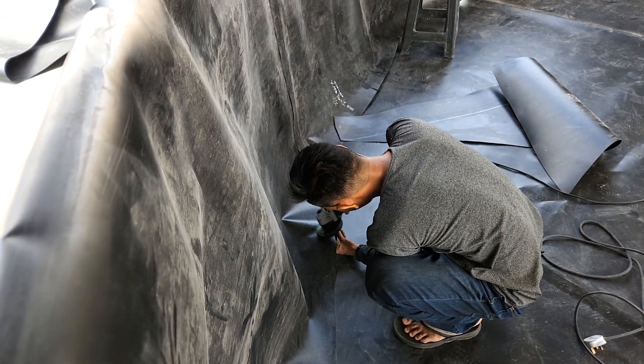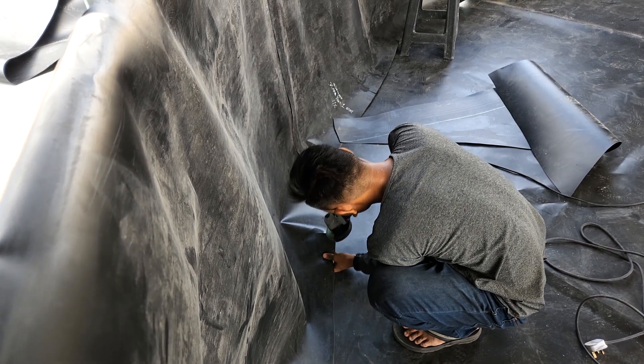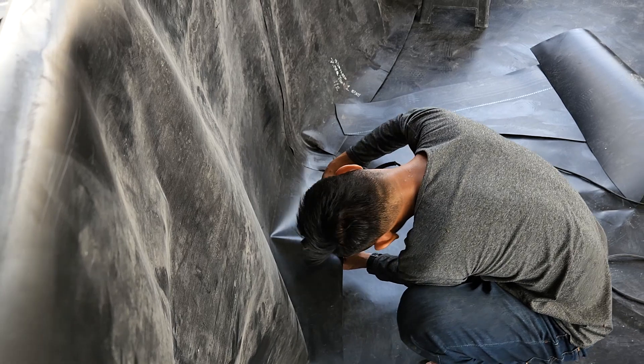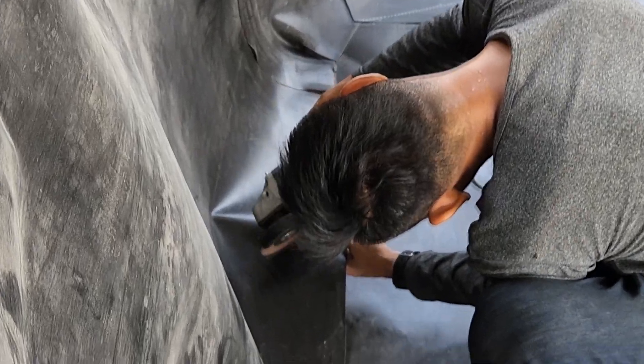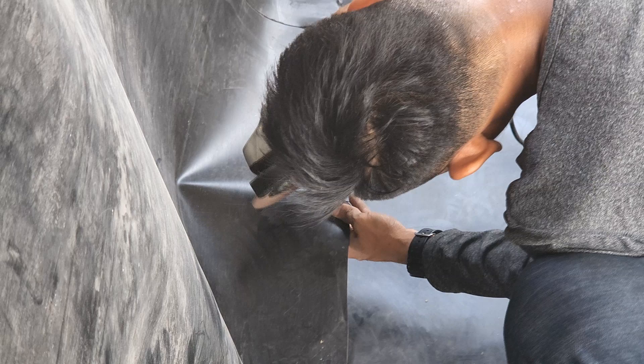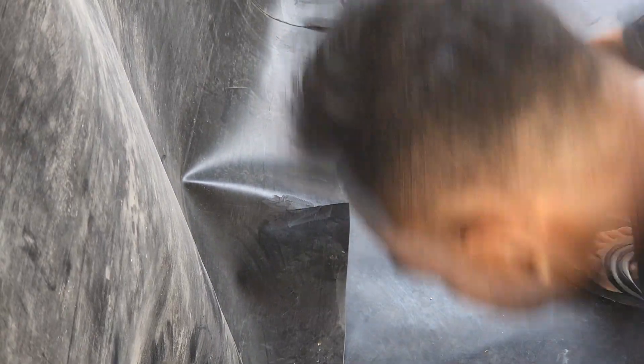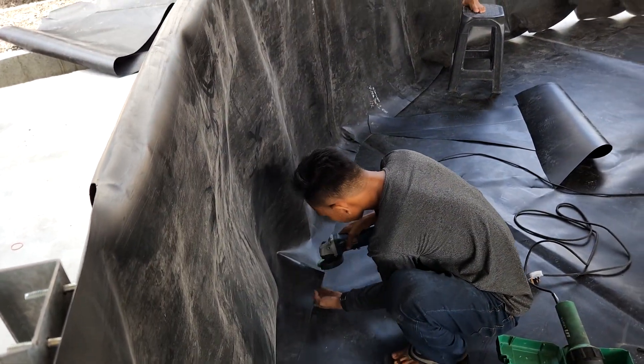So before we proceed with the weldment, we will first have to prepare the surface to ensure that the welding process goes a bit more smoothly. This is done by firstly removing any dirt that is on top of the HDPE liner, especially in areas that require special attention during welding, as you see at the seams over here.